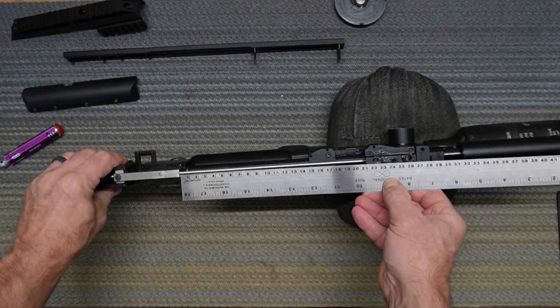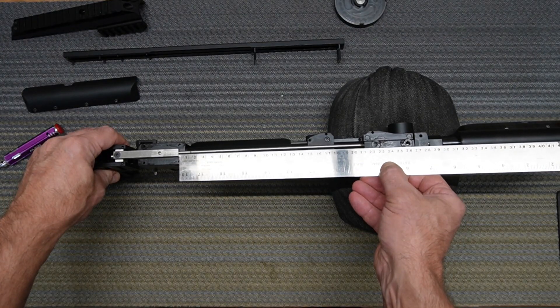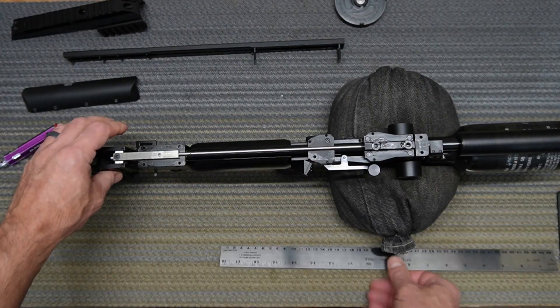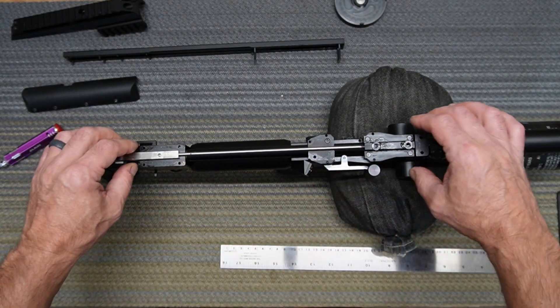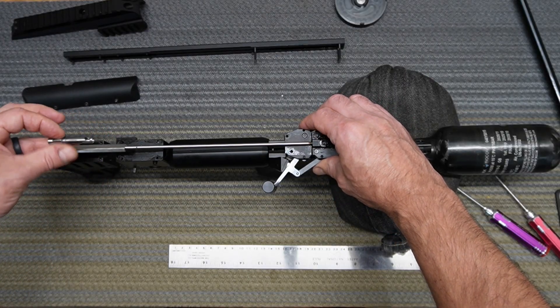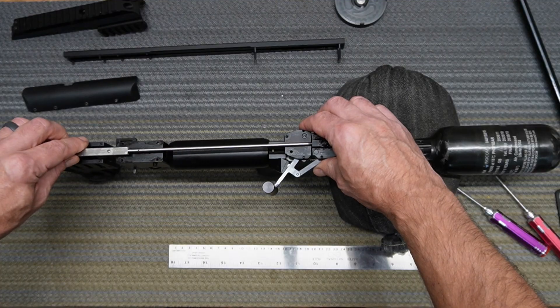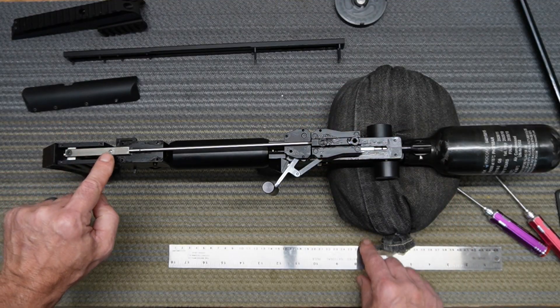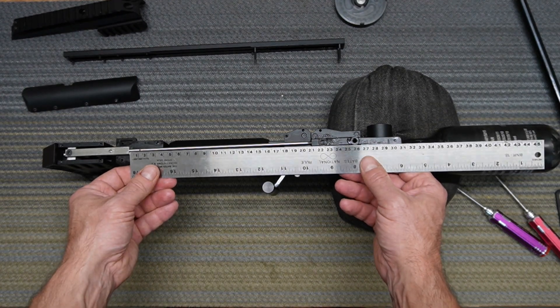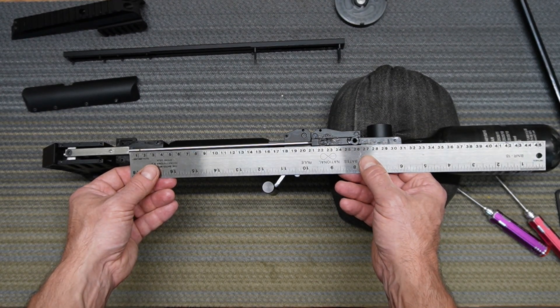It's about two millimeters longer. So that means I need to screw this in. Looks like this is a reverse thread, so I have to screw this — it looks like I'm unscrewing this part, but it's actually shortening the distance.